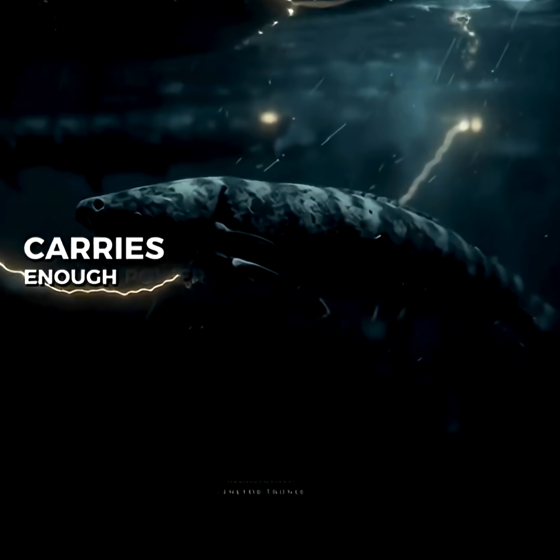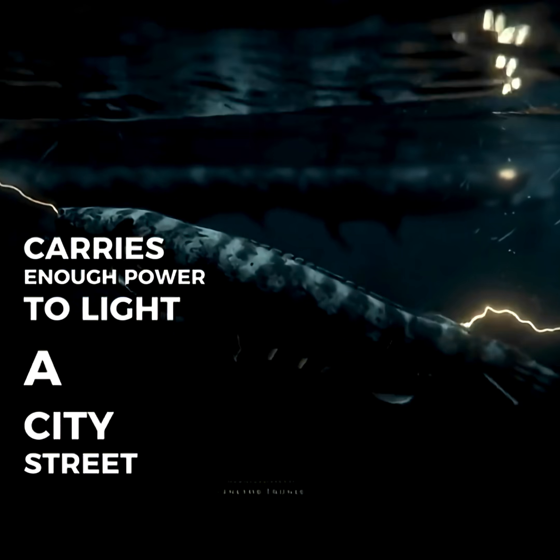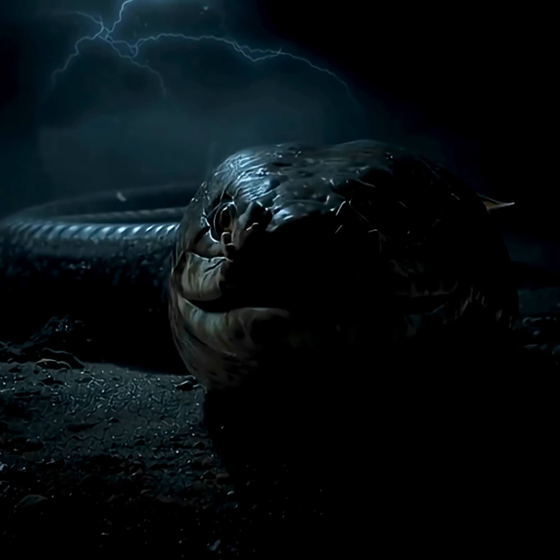The electric eel carries enough power to light a city street. But it doesn't light anything — it ends things.